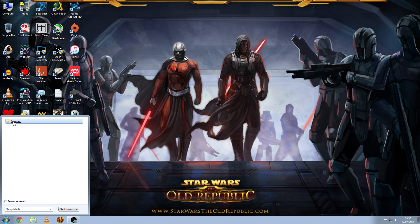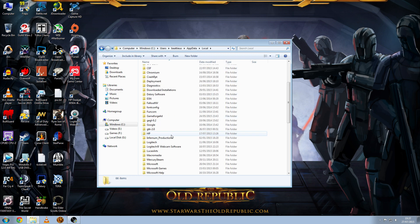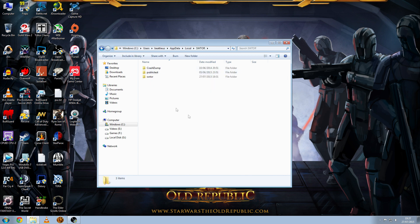You should get a folder called Roaming, but we don't want that. As you can see, it's going to be in C slash users slash your username slash AppData slash Roaming. We want to go to AppData, then go to Local because SWTOR is located in Local. Just find SWTOR — there it is.